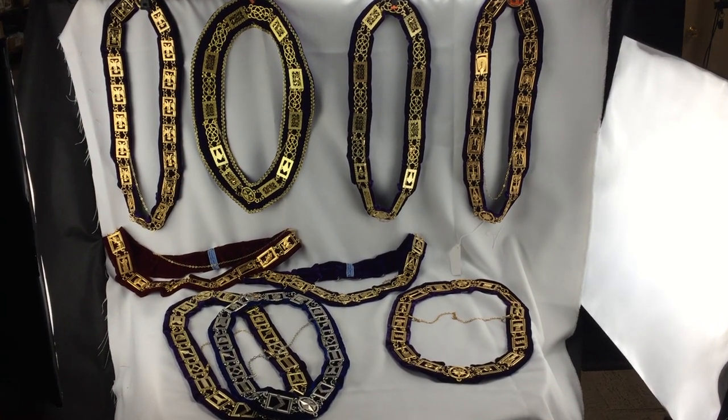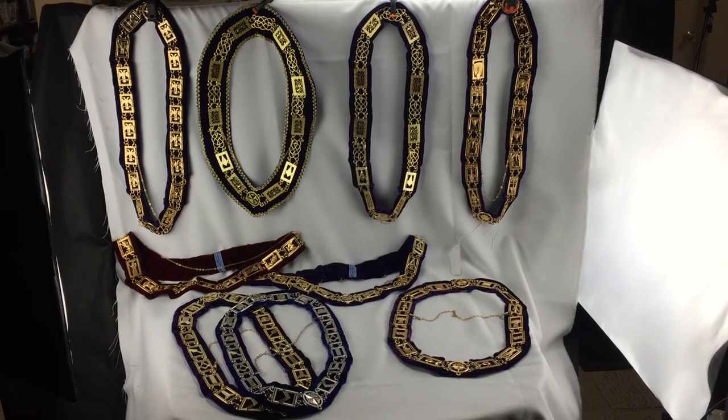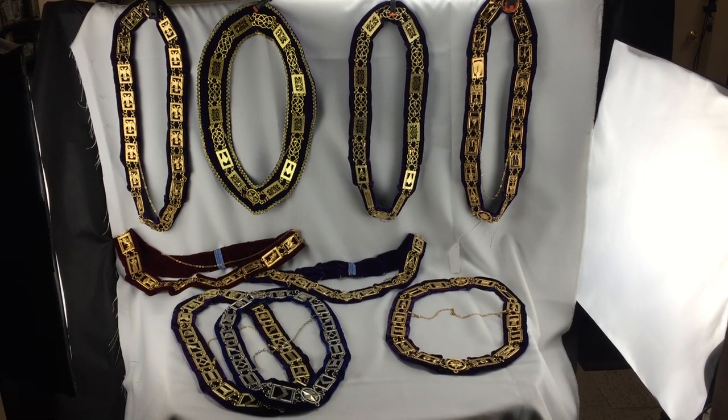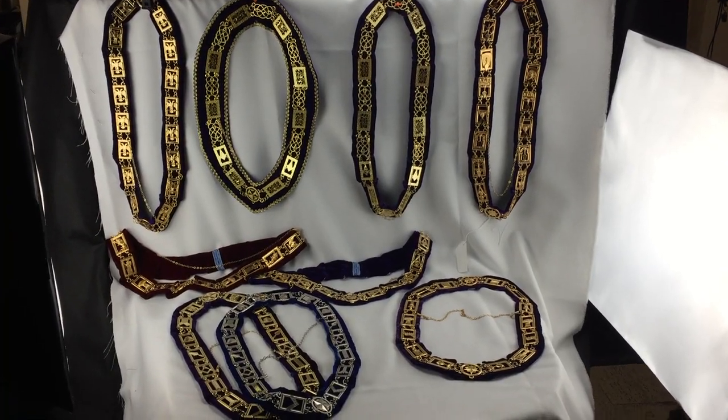Good morning. This morning we are talking about chain collars that we sell here at McCoy. We sell a lot of different ones, so I only have a few here — or more than a few — but I'll walk through them.